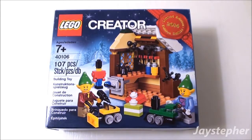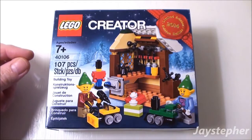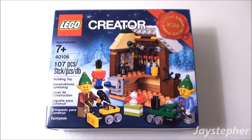Toy Workshop by LEGO Creator. Hey everyone! Jaystepher here with Toy Workshop by Label Creator. Set number 40106. Contains 107 pieces. Recommended building ages are 7 and up.